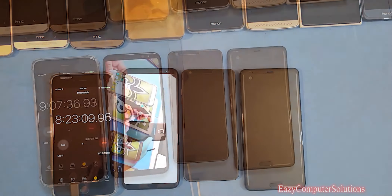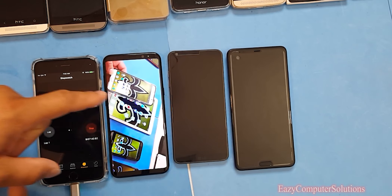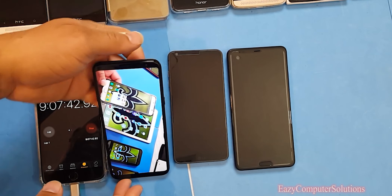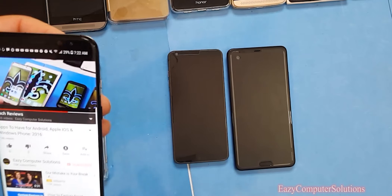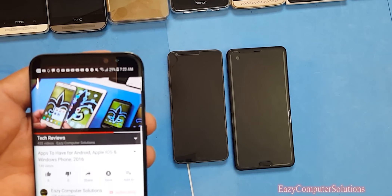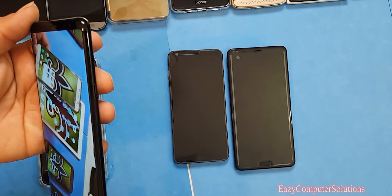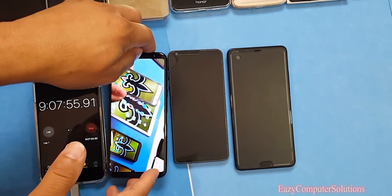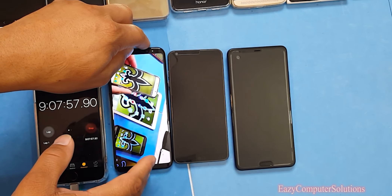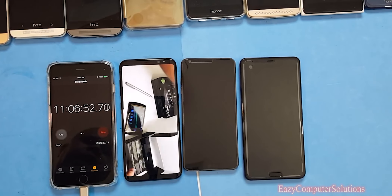At 9 hours and 7 minutes the Galaxy S8 is still going strong at 29%. That is awesome — the Galaxy S8 is really up there with the best. We're going to keep letting it run.